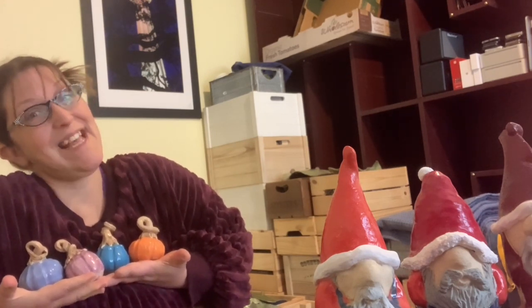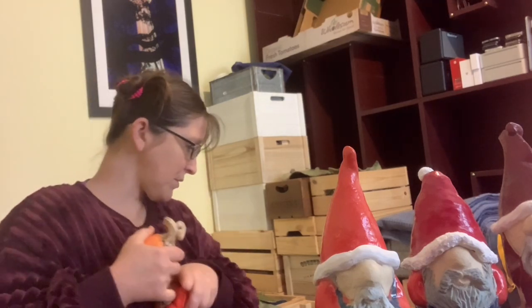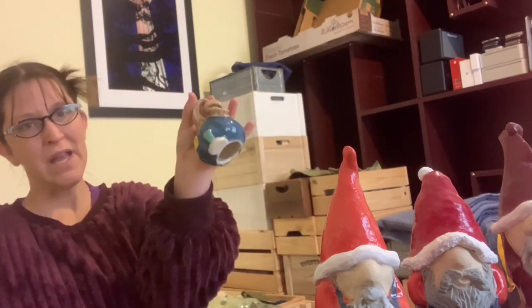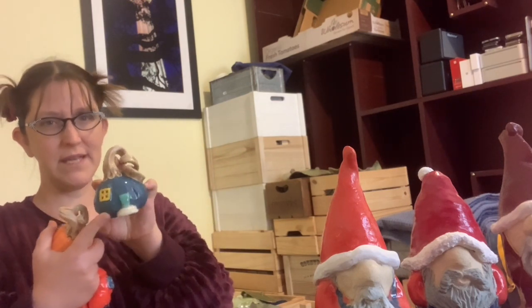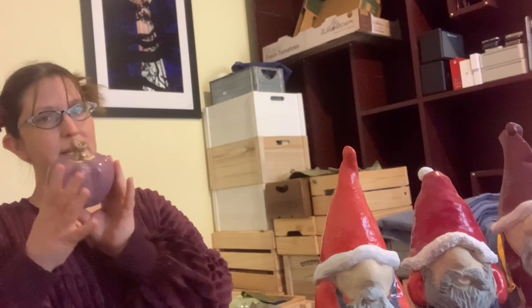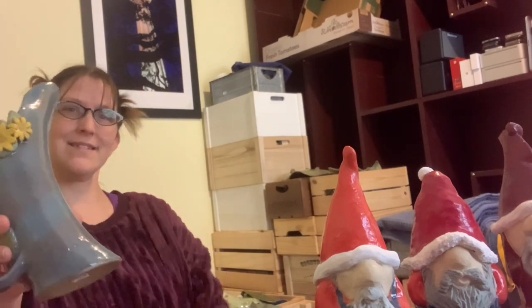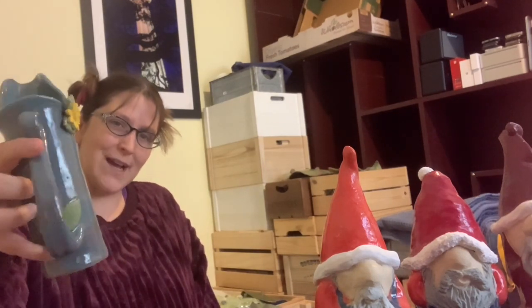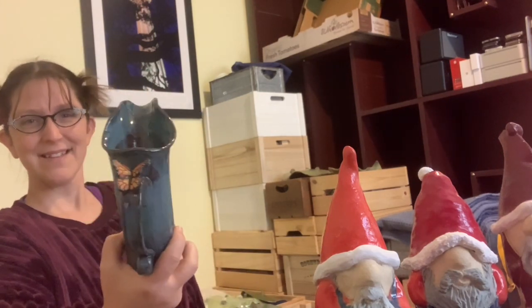We did have a few of the pumpkins left, so those are fun. And then none of the pumpkin fairy houses sold, so I have all three of those. These aren't on the website yet, so if you want to buy these you'll need to direct message me. One last big pumpkin, little purple one — I like it. And then I wanted to show you these. This is the one that had the snafu with the wax resist. Cute. And the butterfly didn't sell — it's the monarch butterfly.